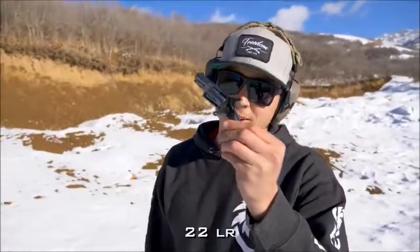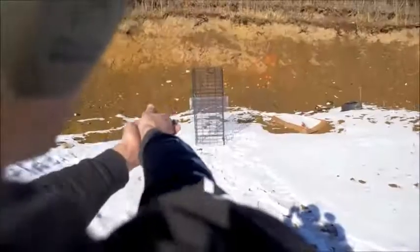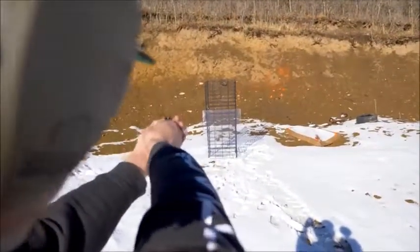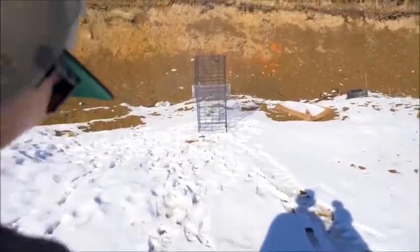We're starting with this North American Arms .22 five-shot revolver. Let's see what it does. I forgot how small this thing is. It stopped it.